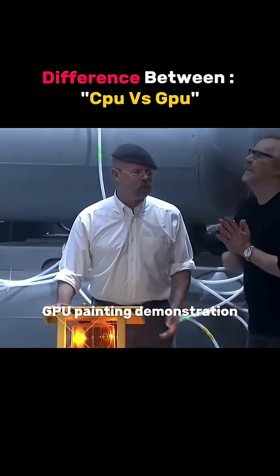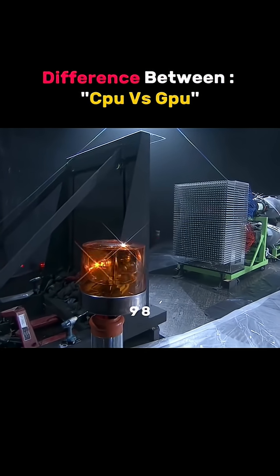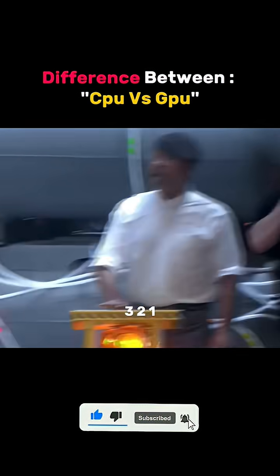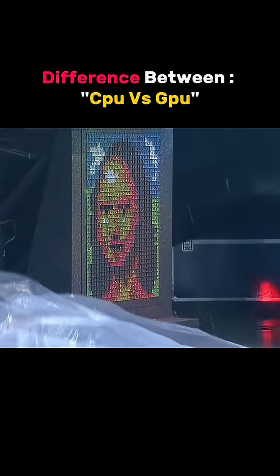GPU painting demonstration. In 10, 9, 8, 7, 6, 5, 4, 3, 2, 1. Ha ha!